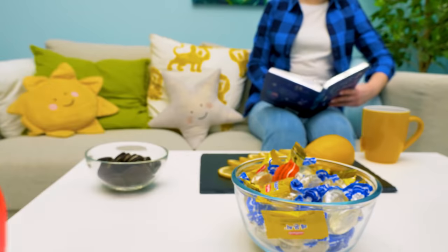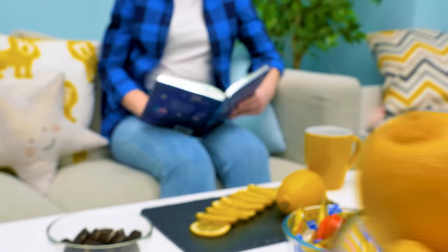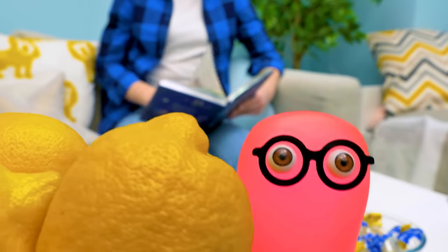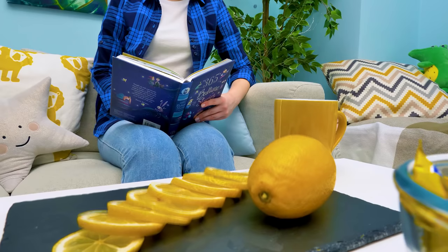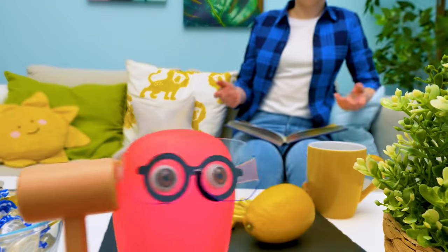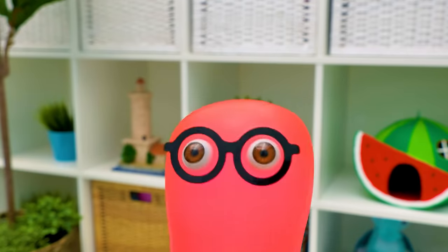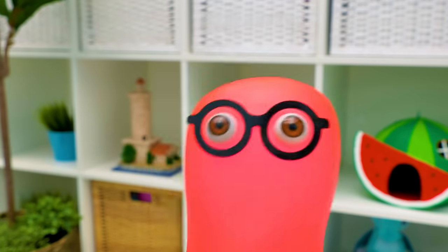Sammy is gathering supplies. Susie notices and asks, 'Sammy! What are you doing there?' Sammy excitedly announces, 'I'm gonna make a lemonade stand!'